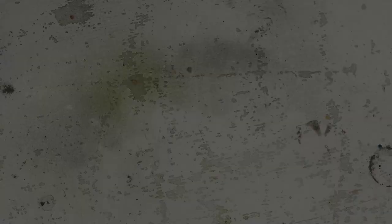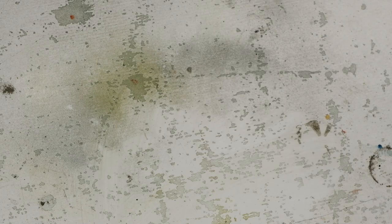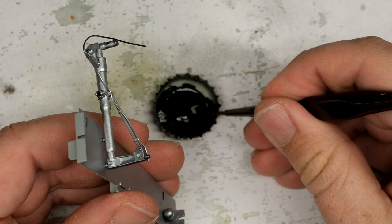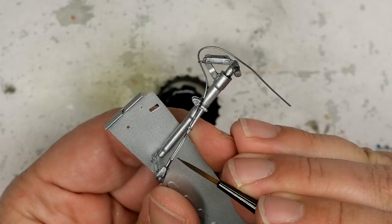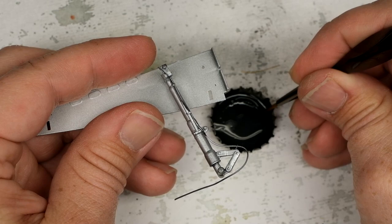Now that the base silver is sprayed down, it's time to start getting to work on some details. First up, I'm going to handle the brake lines. For these, I'm using a mix of Vallejo gray-green with a bit of black thrown in to darken it up a bit. One benefit of this trapped landing gear arrangement - I can actually get in here and paint this thing a bit easier because I've got this whole big platform to hold.